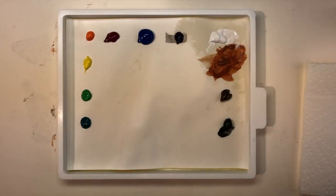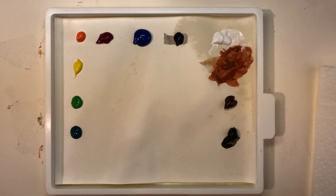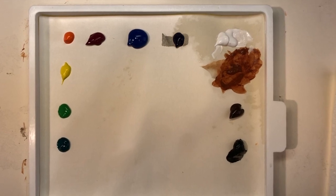Let's get started by setting up the palette. I'm using the same stay-wet palette for acrylic paints. I begin by placing all my root colors around the edges — the root colors are the paints right out of the tube. Then I use the middle for my mixing area.